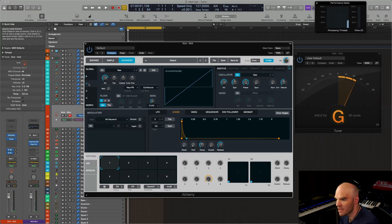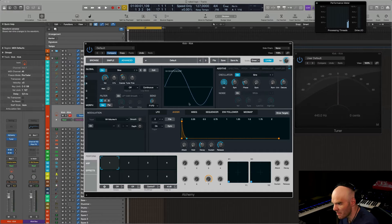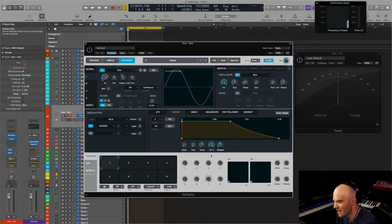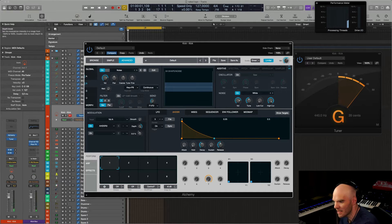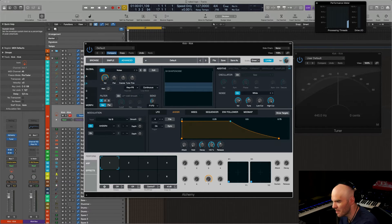Now we're going to use a second oscillator, this time with noise. Also worth mentioning, we cannot use the first oscillator's envelope — we're going to use another one here. Independently, we can say we want this to be driven by another envelope. Let's use something other than white noise.